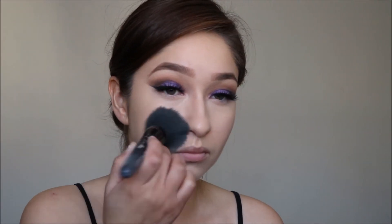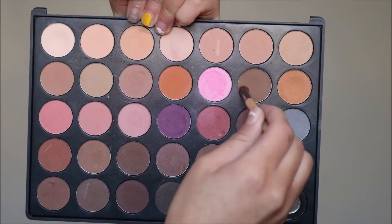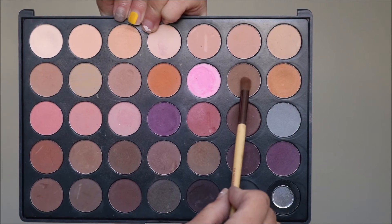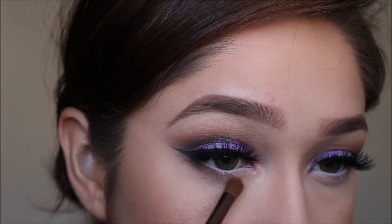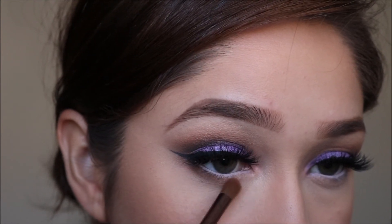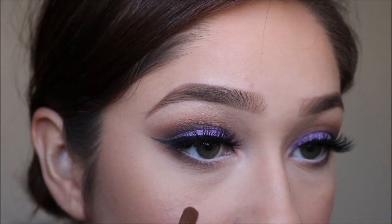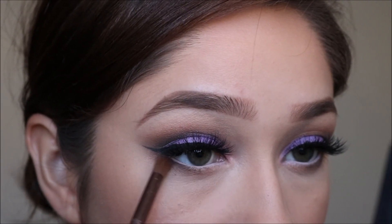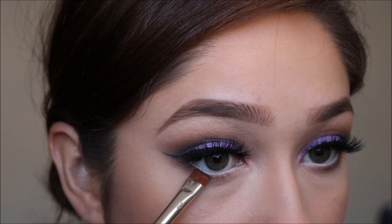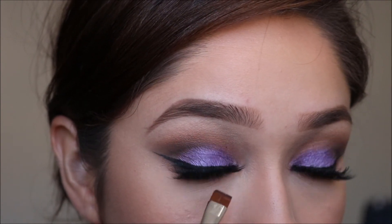I'm quickly setting my face with Bare Minerals Matte Foundation Powder. Then I'm taking a light brown shade and applying it on my lower lash line, followed by a darker brown on top of that. Next I'm taking some black eyeshadow on a flat brush and putting that directly into the lashes.